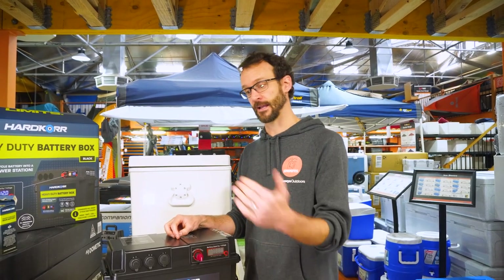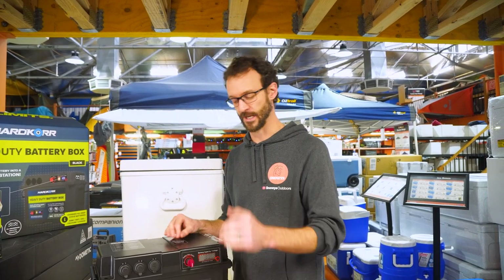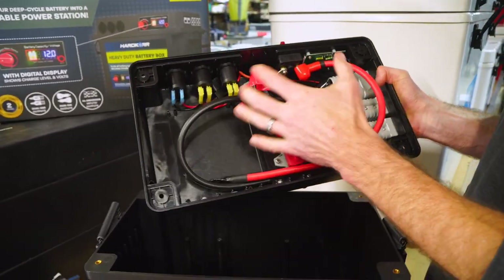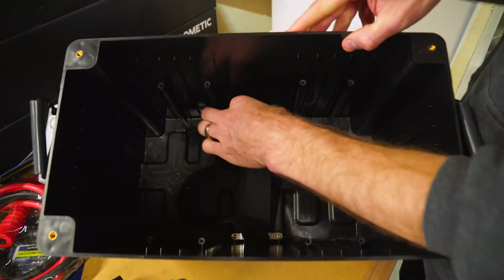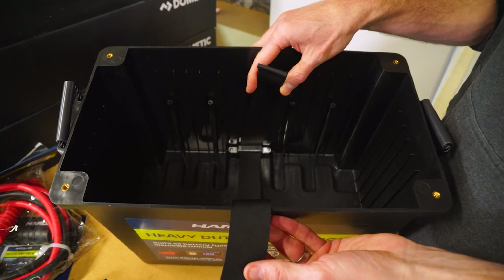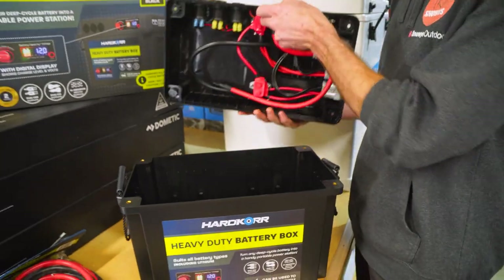The benefit of a DC-to-DC charger is that you'll probably get more charge out of your battery and it controls the charge level better than a voltage sensitive relay, which basically cuts off at 12.8 volts and cuts back in at about 13.2 volts. The box is designed to charge all battery types — AGM, wet, gel, calcium, and lithium. When you put your battery inside, there's a Velcro strap on the bottom to secure it, and then the external strap secures the whole box in the back of your car or ute.